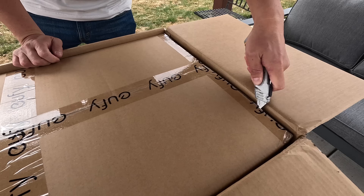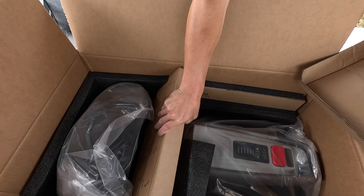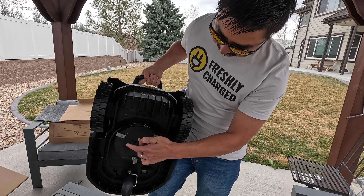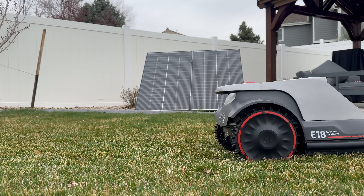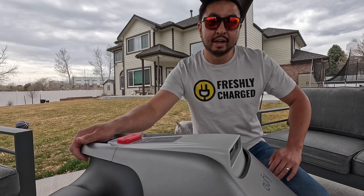Welcome to Freshly Charged. In today's video we are reviewing the Eufy E18, a brand new robot lawnmower with technology we've never seen before that promises to make mowing your lawns even easier — setting up even easier, mowing even easier. It's a set-and-forget-it system and a game changer for the future. The easiest lawnmower we've ever set up — basically just plug it in and it's ready to go.